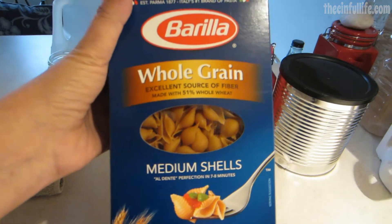Welcome to the Cinful Kitchen. Tonight's sinful birthday dinner — yes, it's my birthday — is brought to you by Barilla whole grain medium shells, but the star of the show is gonna be the creamy alfredo sauce that I'm making to go with the pasta. Stay tuned.